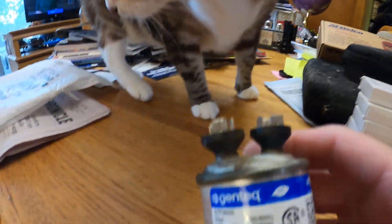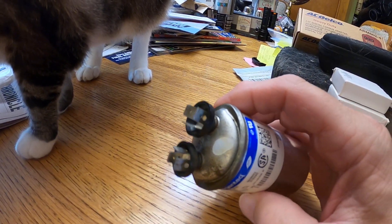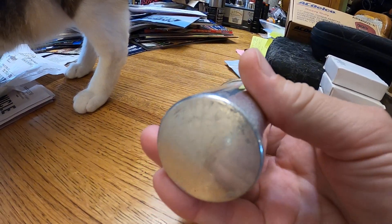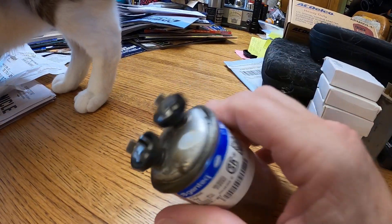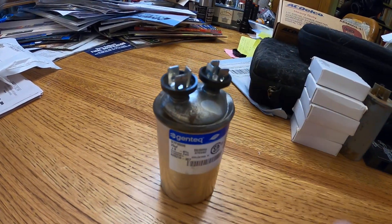This is a run cap — see, look at this. The run cap failed and shorted out. You can see it's done what it's supposed to do and disconnected two leads. But my problem was it damaged one of the windings in the motor, so now I have to replace the motor.